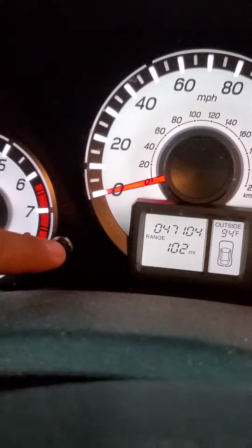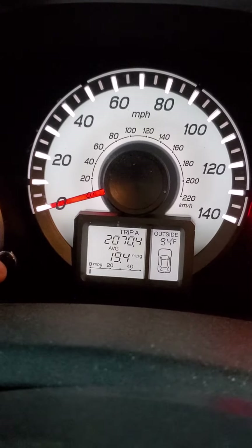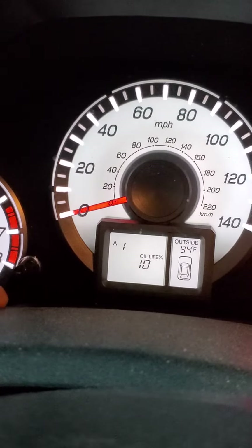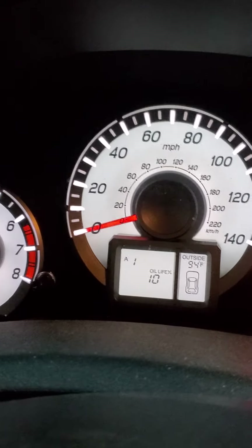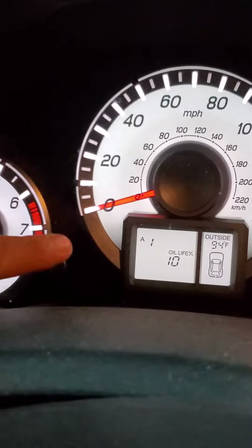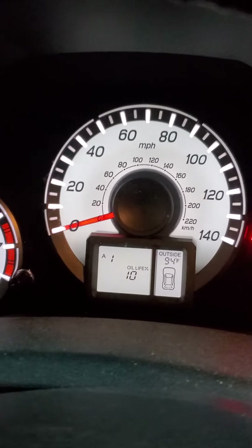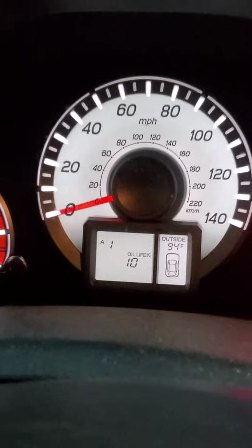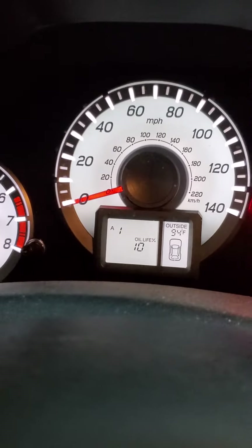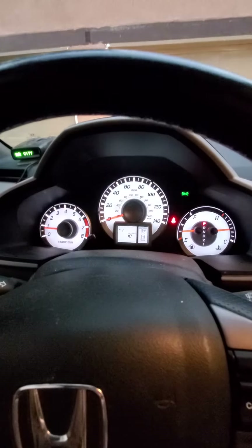Just mess with that little button — pushing it in turns off the light. It'll come back on when you turn your vehicle back on, so all you have to do is hit that button again and it'll turn the light right back off. That's all it is. Thanks for watching, and don't forget to subscribe to my channel. Have a good day!